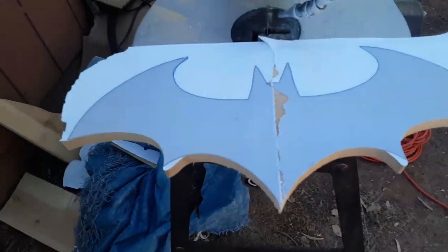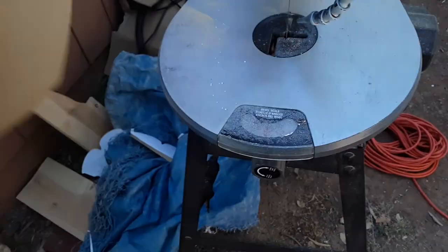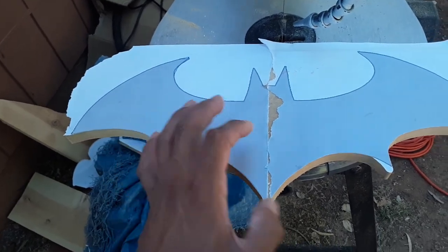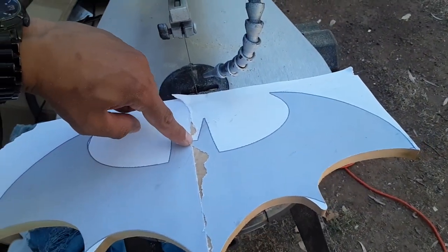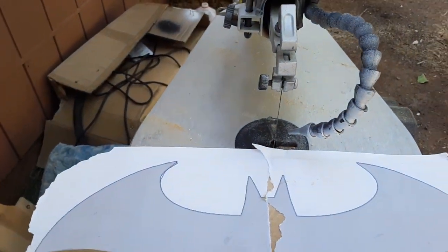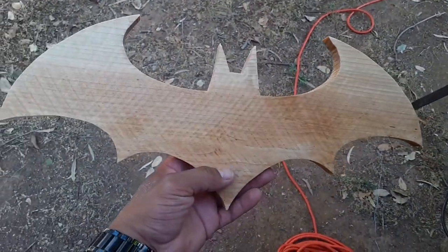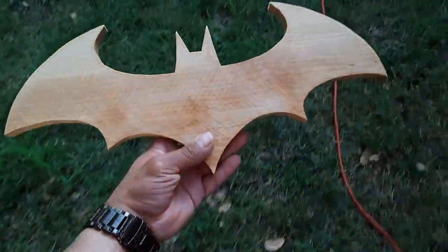I'm making some Spider-Man logo wooden plaques for myself and also to try to sell online, like on Facebook Marketplace for Halloween. I'm planning on putting a thumbtack on the top and one at the top of the roof so it could hang down a little bit and look like a bat that's flying. I'm gonna try to sell it for like 10 bucks each, so we'll see how that goes. I finished it — this is the finished concept of it.